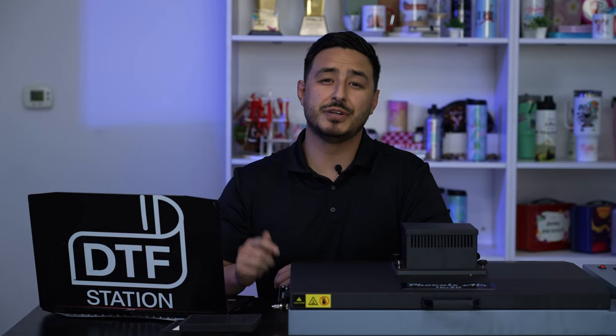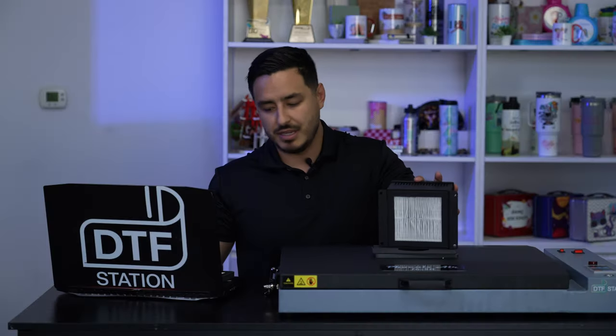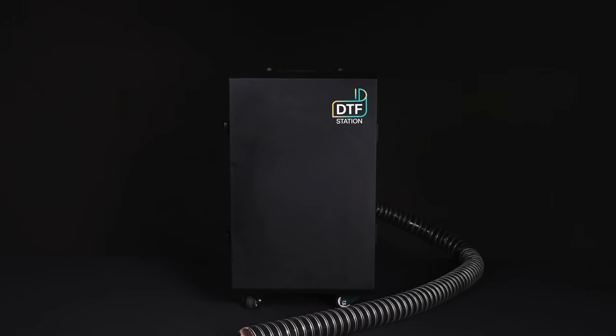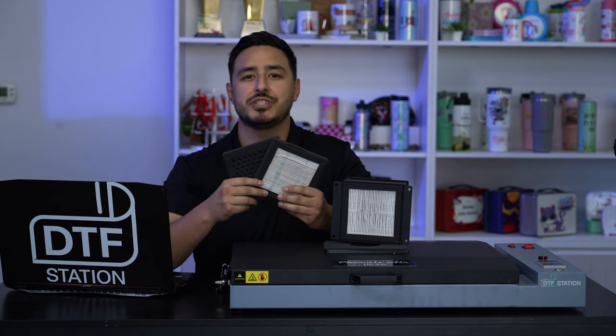Did you know your Phoenix Air has a filter that needs to be changed monthly? Inside we have a HEPA and a charcoal filter, but this doesn't just pertain to our Phoenix Air — it also pertains to the L2 purifier and the Miro 13 as well, and we do suggest changing these monthly.